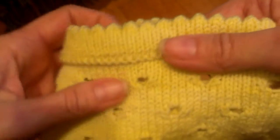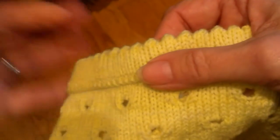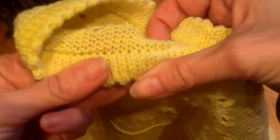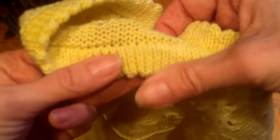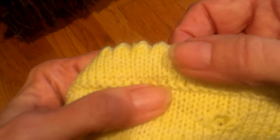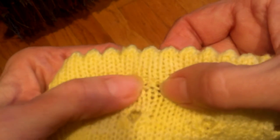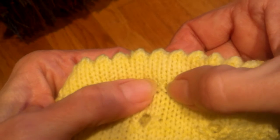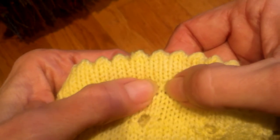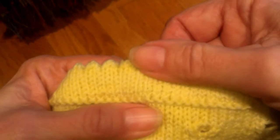The skirt is knit top down, so the bottom hem is worked last. To fold under this picot hem and give it a nice clean look — instead of binding off and then seaming, which I've never been very satisfied with — I have grafted it to the front, placing those graft stitches at the bump of this little row of reverse stocking net.